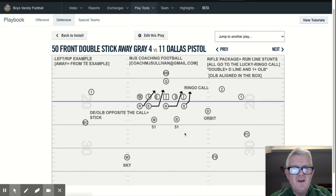For us, it's always sky unless — so still sky over here — unless who's detached, he is, so it's orbit. The gap responsibilities of our inside linebackers remain the same: 51 — C gap, A gap, C gap, A gap.